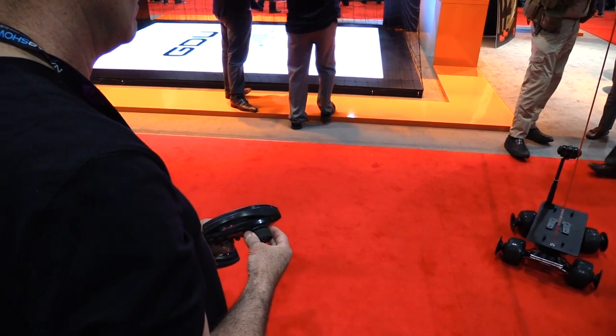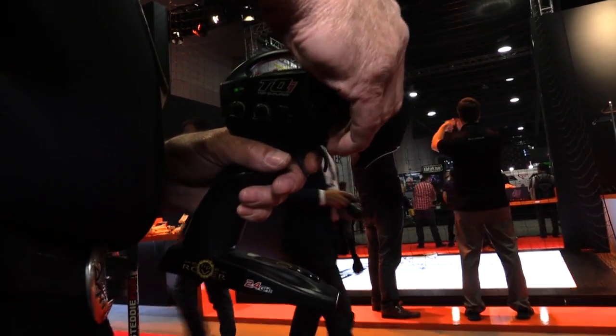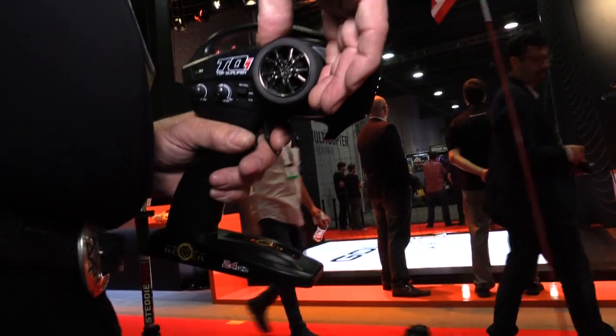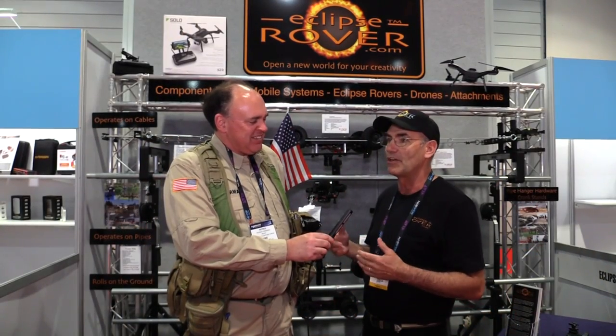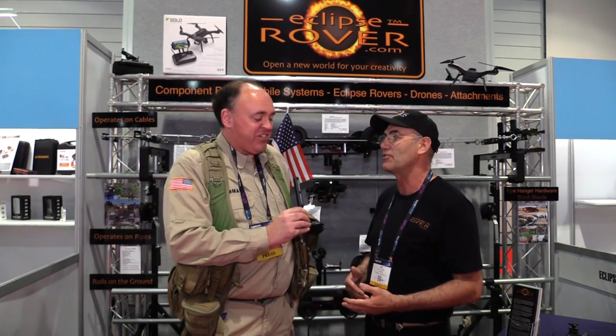Then you step up — we have one that's for off-road, one that will go 40 miles an hour, and then the professional model where you can put up to 25 pounds of rigging on it. So not just the Ronin but a Movi, or just about anything you want — a RED camera — and run it on pipes or cables or whatever. It's very versatile.